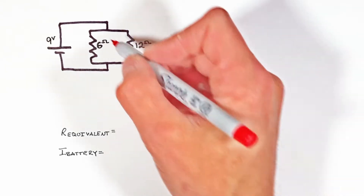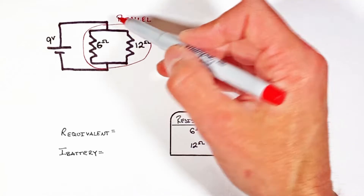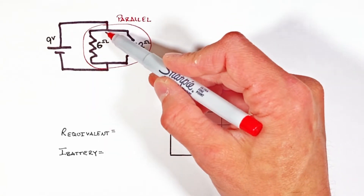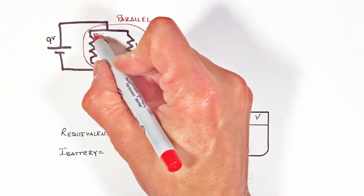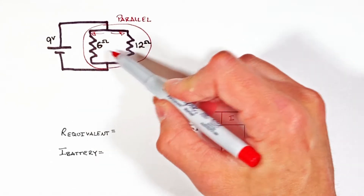These two resistors are connected in what's called parallel. We say these are in parallel because when the current comes out of the battery through this wire and gets to this point, the current splits — some of it will go this way and some of the current will go this way.